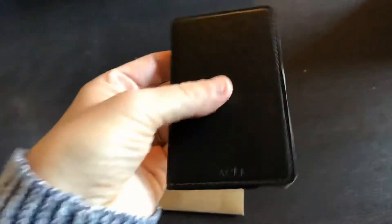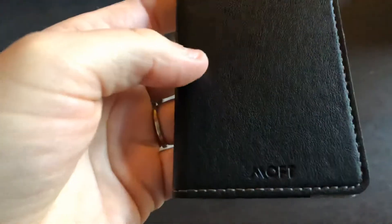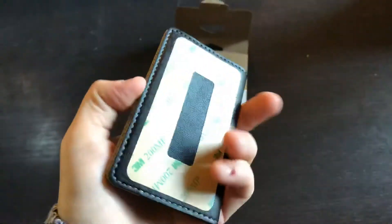So here's the actual product. It looks and feels really well made. It has the symbol on the bottom, nice stitching, it feels like leather, and it feels pretty durable.